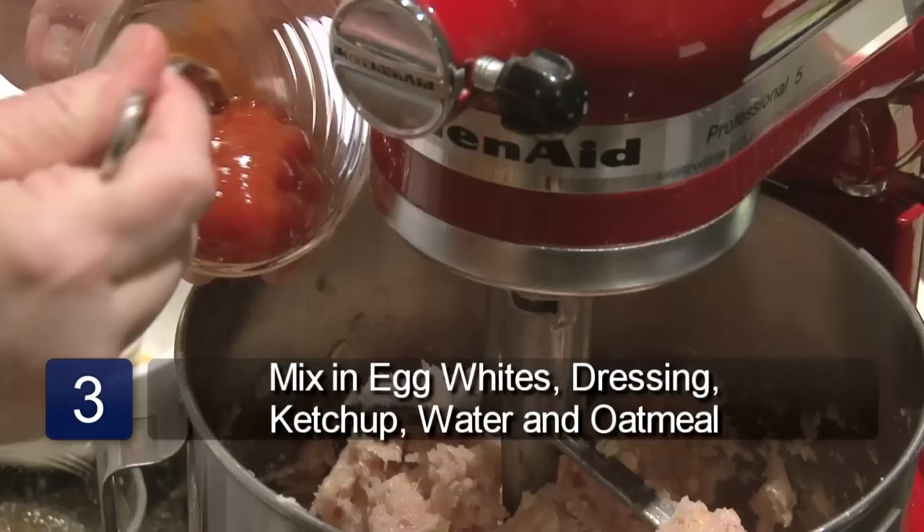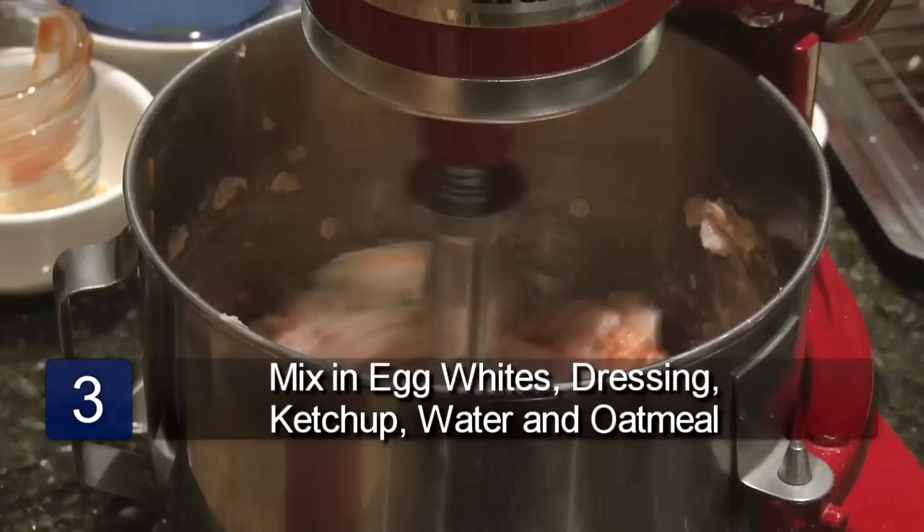Then add the egg whites, Italian dressing, ketchup, water, and oatmeal. Mix well.